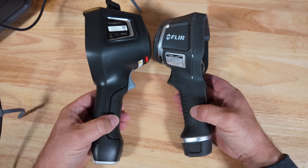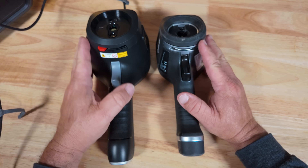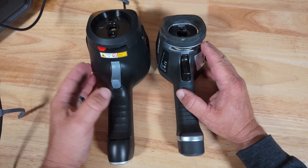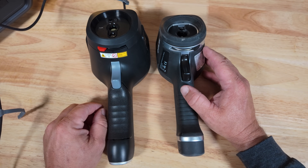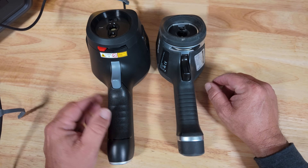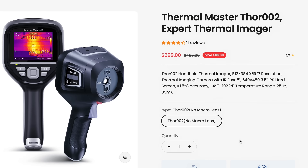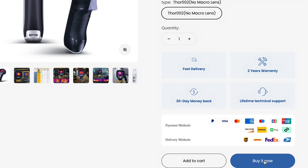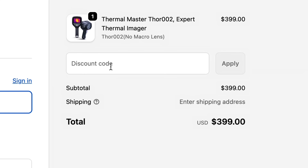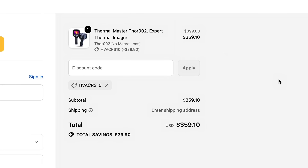Both have a rubberized coating on the outside and a big trigger on the front. The Thermal Master is a little bit bigger in size, and it is drop-tested to two meters. If you think the Thor 001 is too expensive, you can also consider the $399 Thor 002, which has most of the same features just without the macro lens. You can get 10% off with discount code HVACRS10 — links are in the description below.